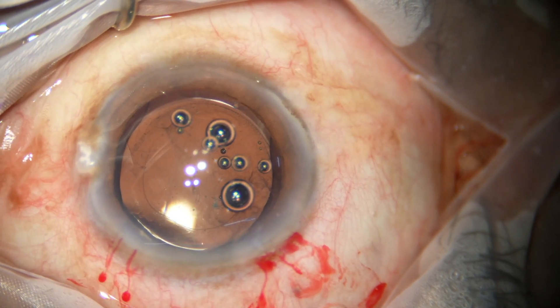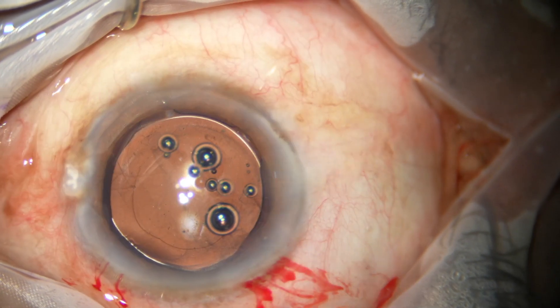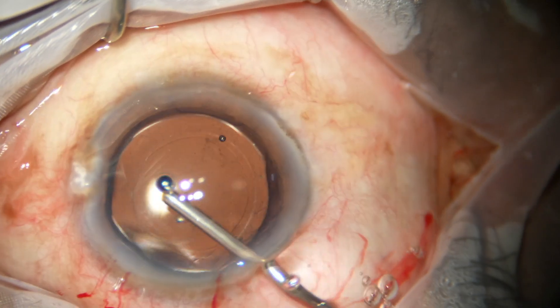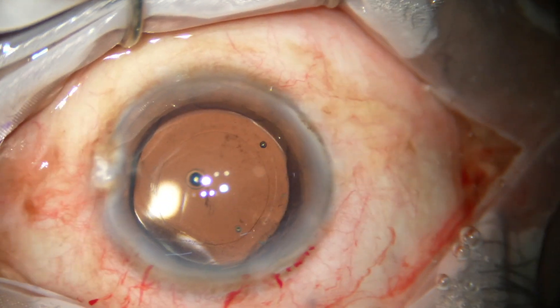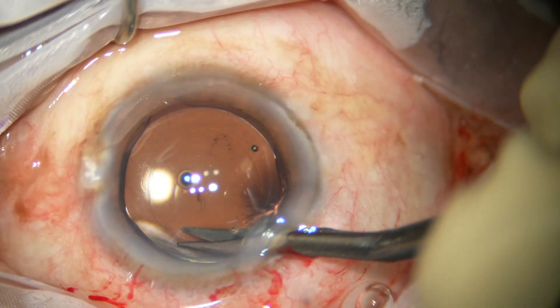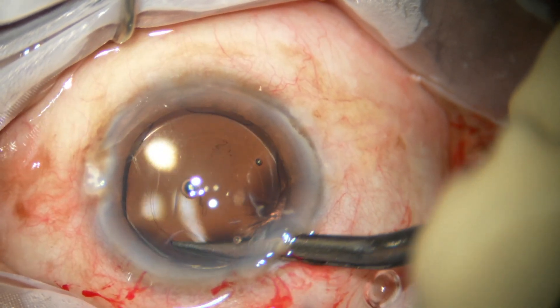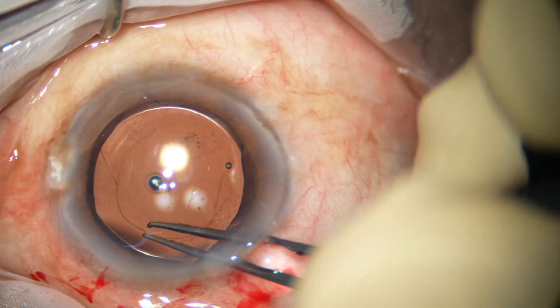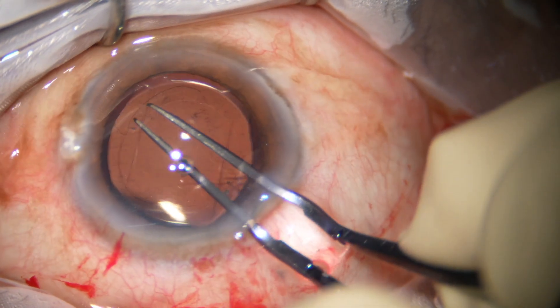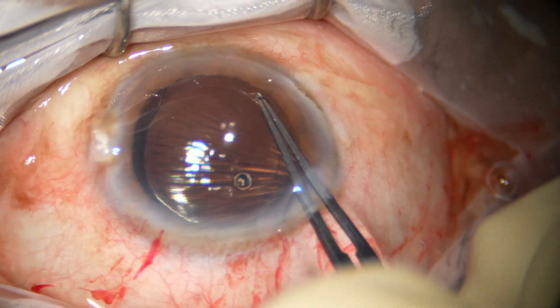The lens has been dialed and oriented in such a way that I can go behind the lens. Before cleaning the viscoelastic out, I want to enlarge the rhexis because it has become really small — about 4.2 mm to 4.5 mm.